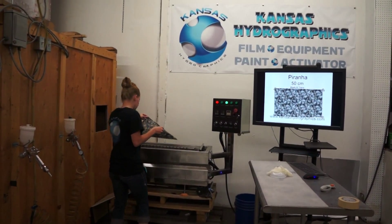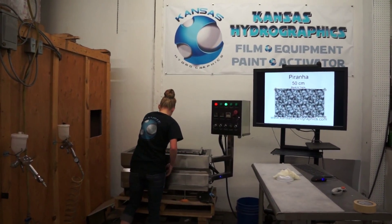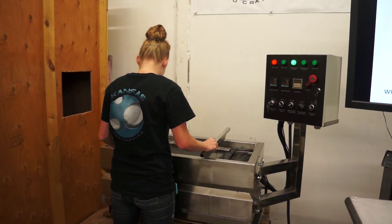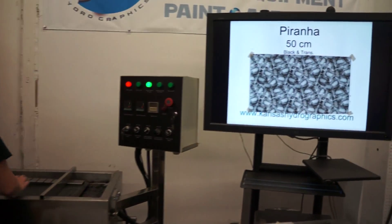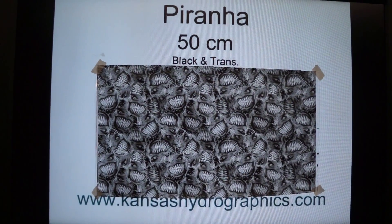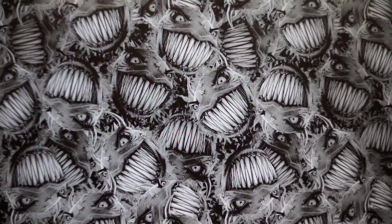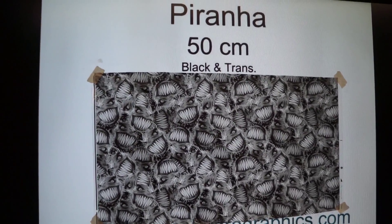Hi, it's Katie with Kansas Thunder Graphics. We're here to show you our new Karana print. It is a 50-centimeter black and transparent.